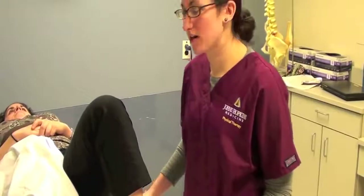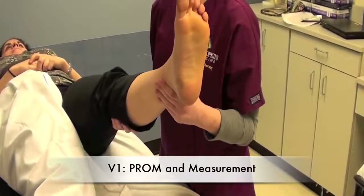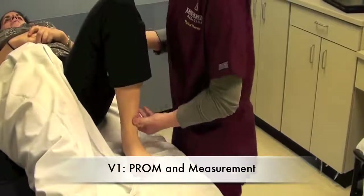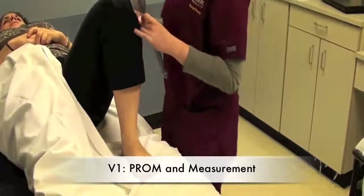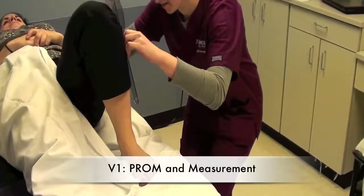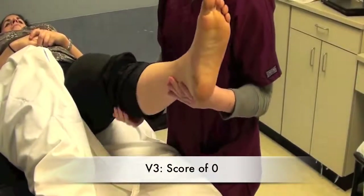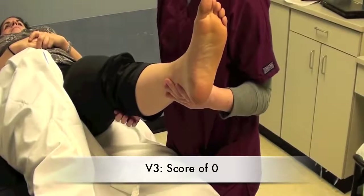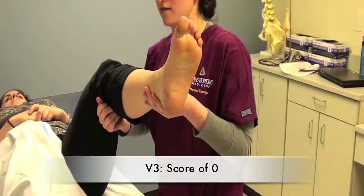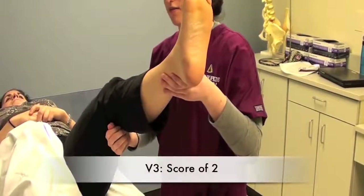Knee extensors V1. We're going to take the passive range of motion of the patient's knee flexion — bringing the patient from full knee extension into full knee flexion into their passive range of motion and get a measurement. Then we're going to record V3 by moving the patient from full knee extension into knee flexion as fast as possible: flex the hip a little bit and then quickly flex the knee. Again, with a little catch.